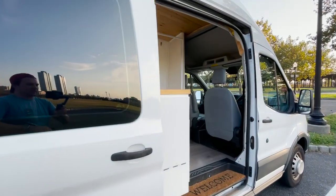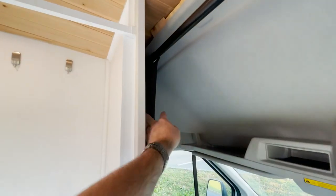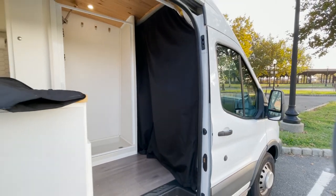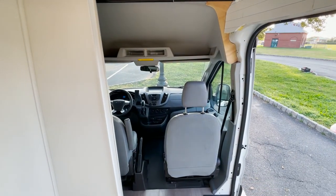Going into the cab, we have another curtain right here, which is really nice. It blocks out 100% of the light. The curtains have magnets on them, so they stick together really easily. Now you have privacy inside.